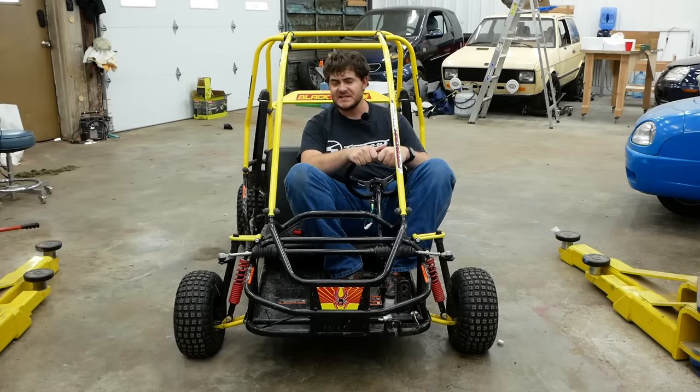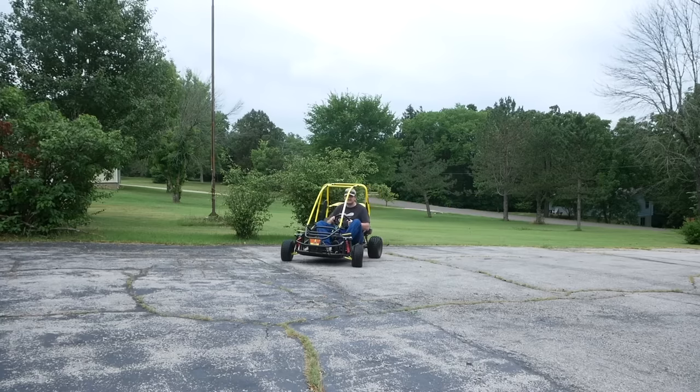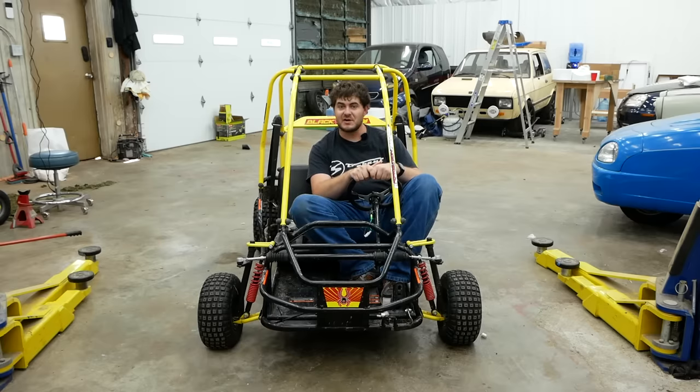Small engines like this one are noisy, hateful things, so this thing's got to go. Besides, this engine has some sort of problem with it — it randomly dies, and I don't feel like working on it. So I'm going to convert this go-kart to electric.